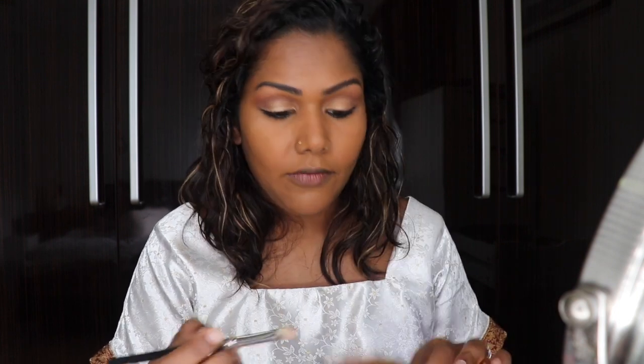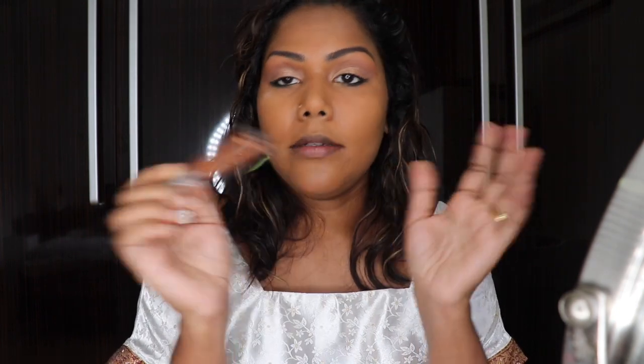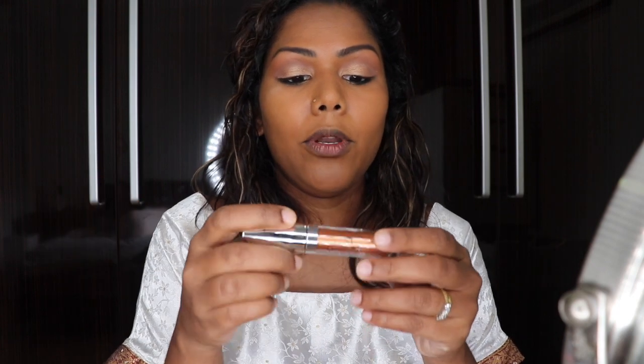Now I'm going to go back to that same bronzy skin finish shade and apply a tiny bit on my inner corners. I'm going to add some glitter to this look — I'm going to be using the Supernova Shadow in 'Dragon,' which is a beautiful bronzy shade. This is going to go on the center of my lid.